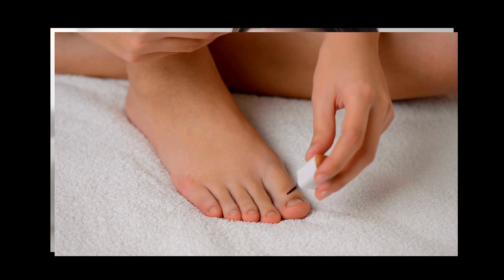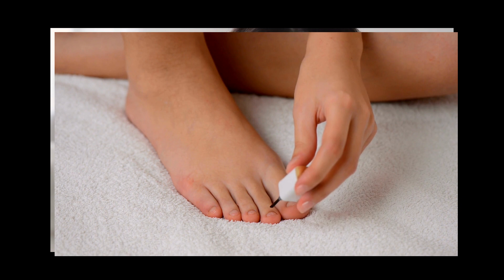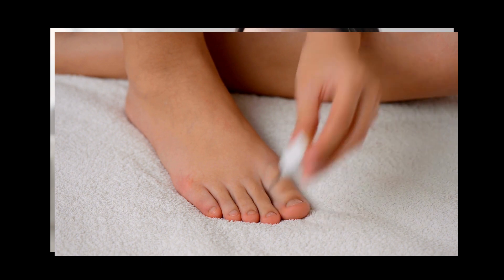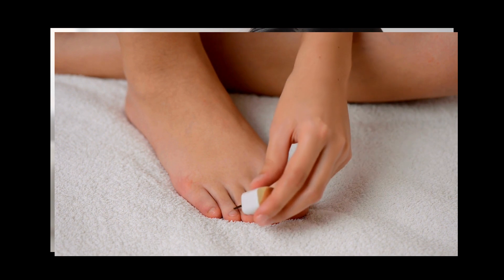When we talk about getting rid of toenail fungus or foot fungus, the truth is that most people have tried everything and only wasted money and ended up frustrated. And why would it be different with Care Essentials Oil? What are the concentrated natural ingredients in Care Essentials Oil formula that can help us get rid of toenail fungus?